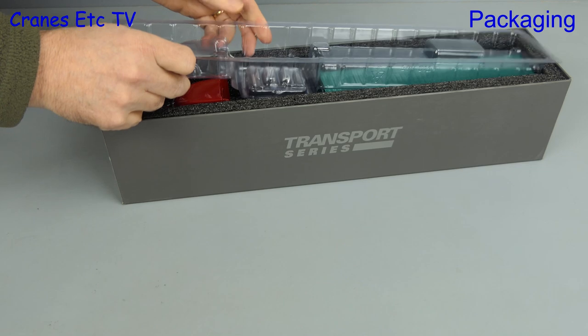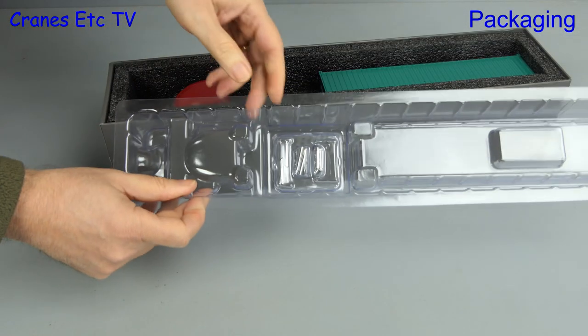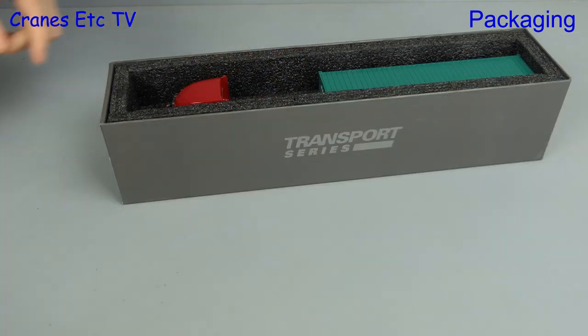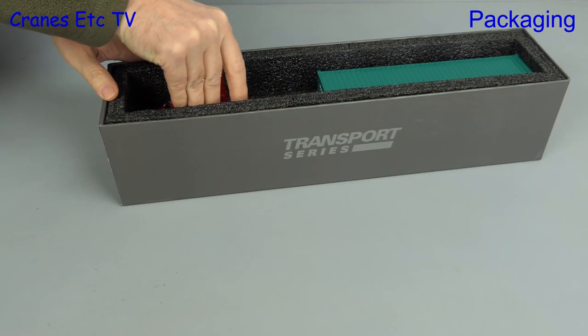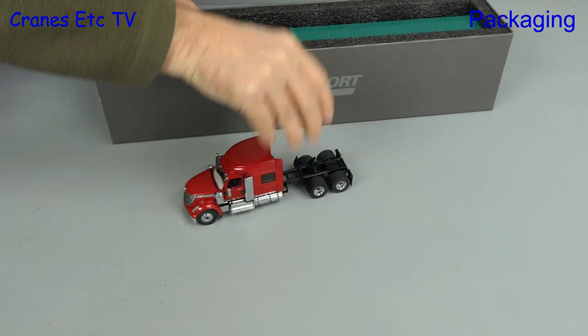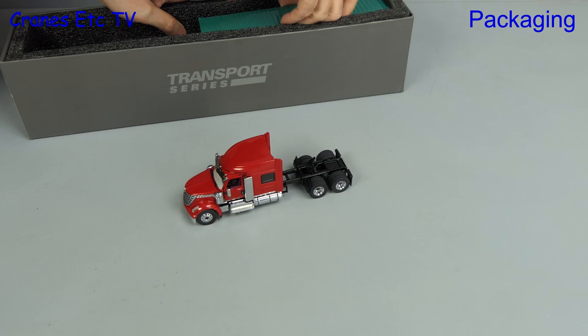Let's move on and get to the model. The first thing we do is take off the plastic former, inside which there are a few parts to get out. Finally we can get the model out, and there are three parts to it: the Lone Star tractor, a container, and also the trailer.